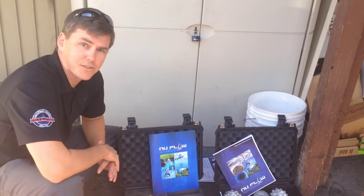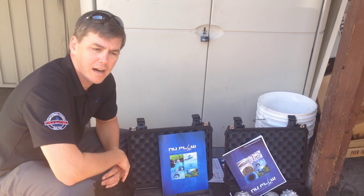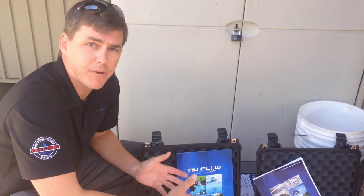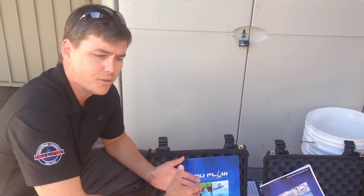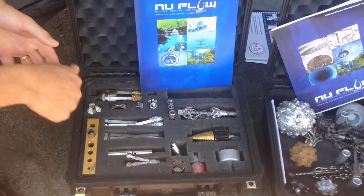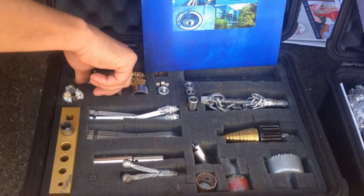Absolutely. So over the years we've developed pneumatic tools — air-powered tools. The reason why we developed these is because a lot of times the scenario is you're inside the building or inside the house, and if you're using water to do your cleaning inside the drain, the potential for backup and/or leaks in the drainage system are very great. Water damage? Absolutely. So by using a pneumatic tool with air pressure, we can eliminate having any problems with that water damage.